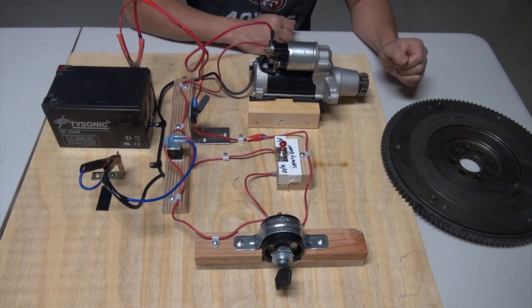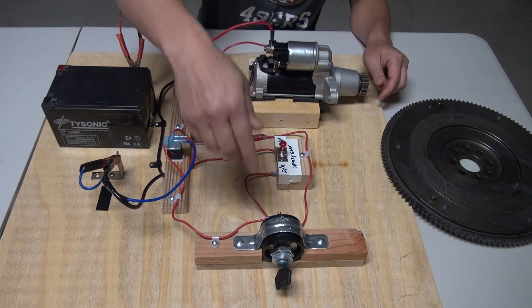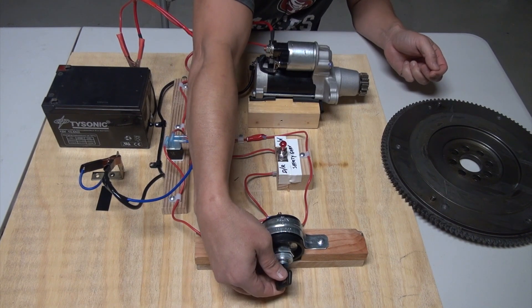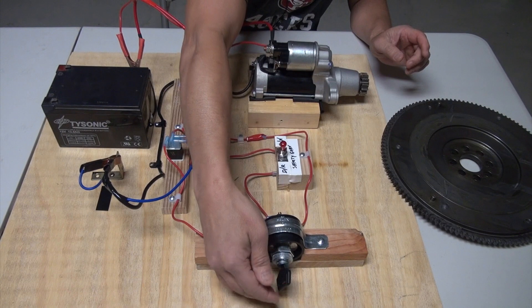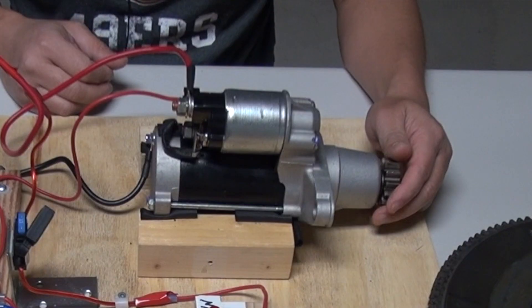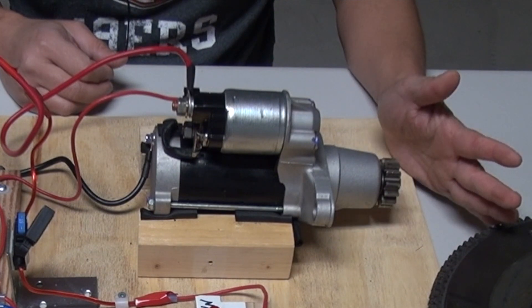Once the engine combusts, the pinion gear will disengage from the flywheel. The engine then works off the gasoline being supplied to the combustion chamber. Once you hear that engine roaring, the starter is no longer needed. That's why when you turn on the ignition key it's only temporary — you turn it on, you hear the engine start, you let go of the key, and it goes back to the starting place. That is the core purpose of the starter: to get the engine going and then disengage.